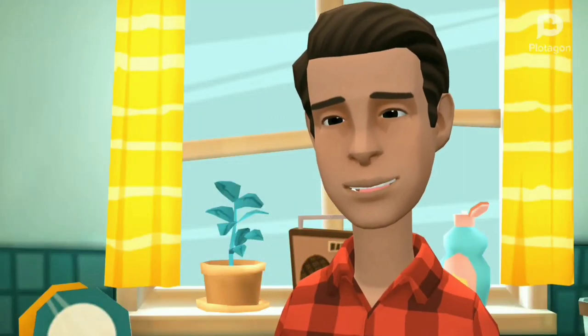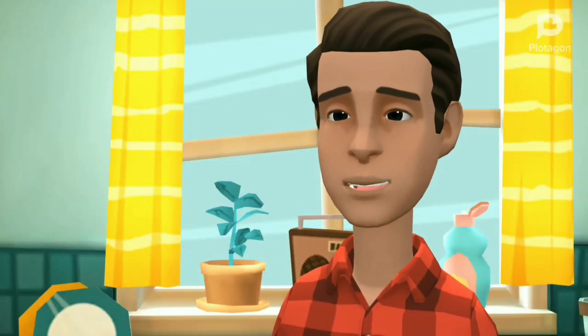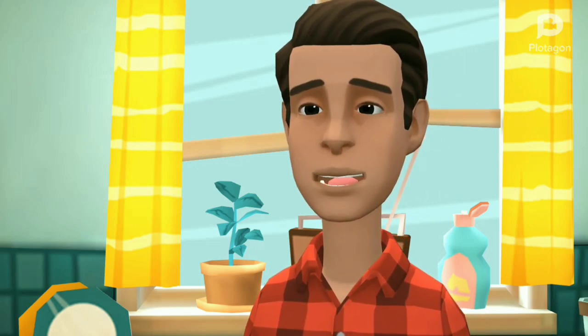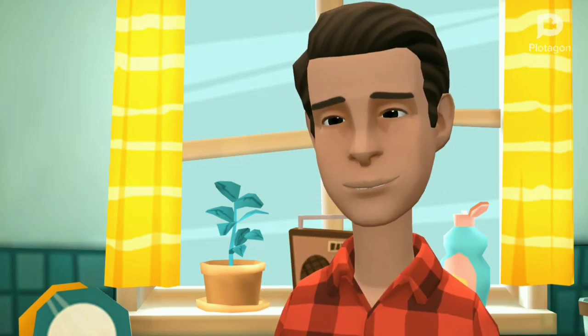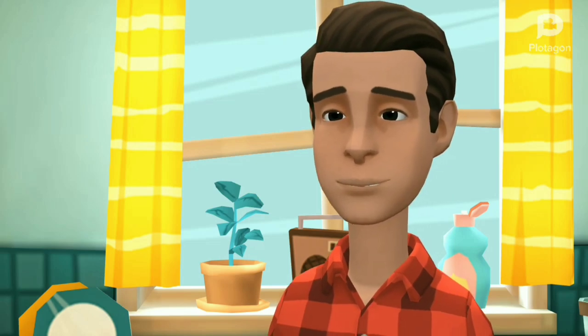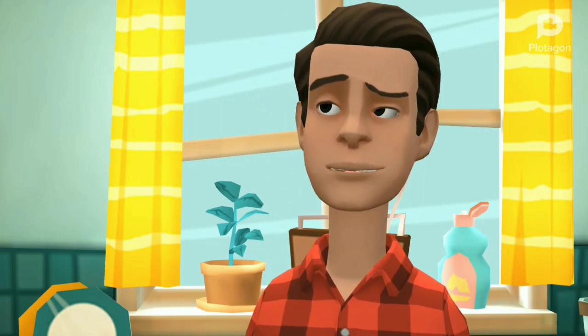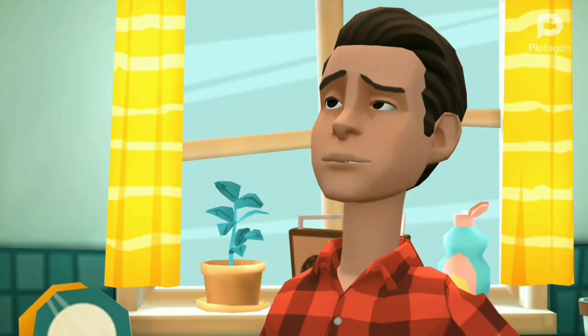Hello everyone. Nice to meet you for the first time. I am Golfie. You might be wondering how Golfie looks like. Well, here I am. Hope you love me from now on. I've been loving you guys from the very beginning.